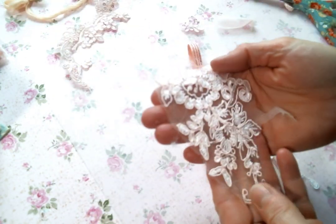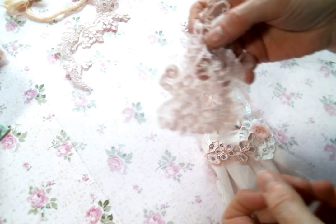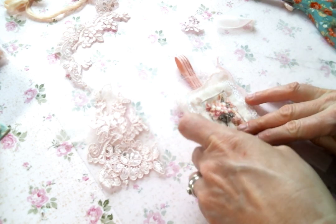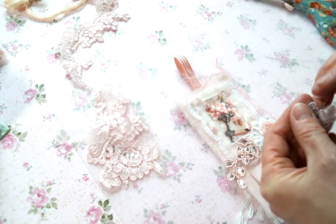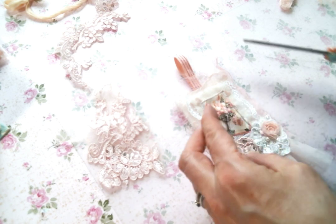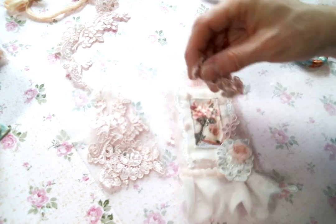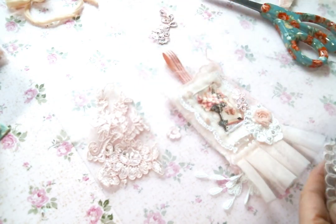I also have this applique from Angel Dream Crafts that has some great bits. This was a huge applique and I've just been snipping at it. But I kind of don't want to cover up all the things — I really like all the things. Decisions, decisions. I just sometimes can't make up my mind. That's the truth.